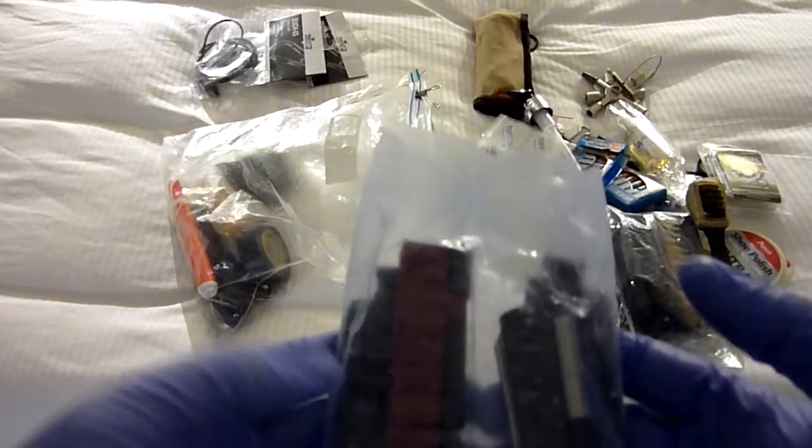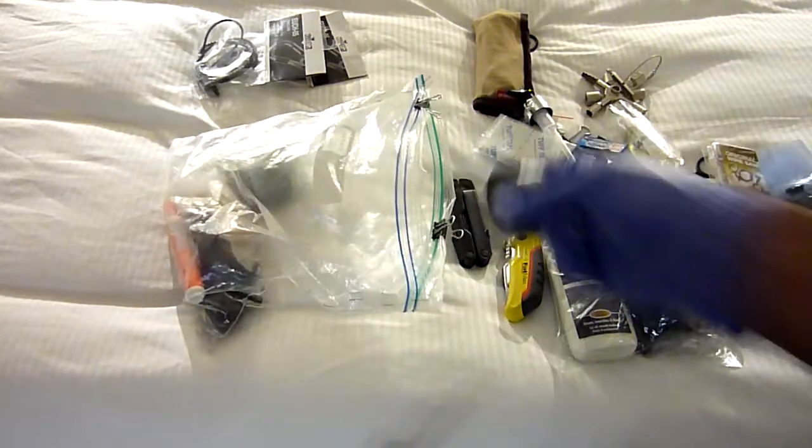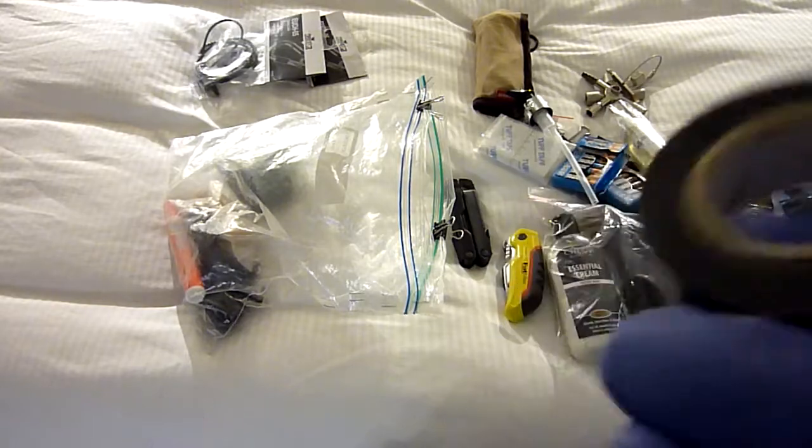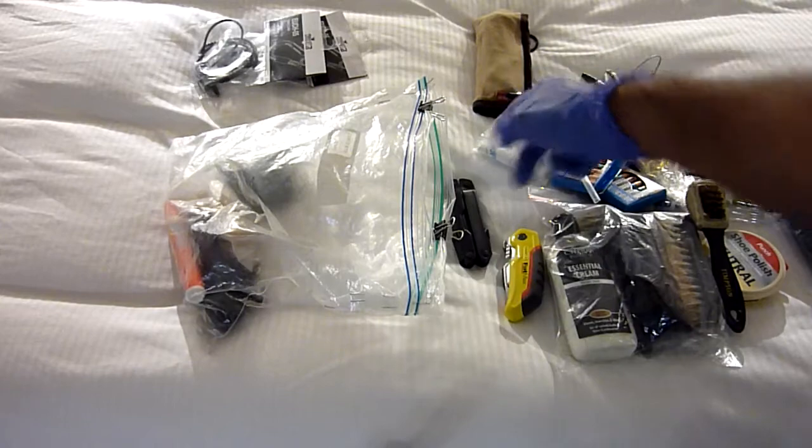This is my Leatherman bit kit. I also carry PVC electrical tape — standard electrical tape that comes in very handy, especially with all the electrical stuff I carry.